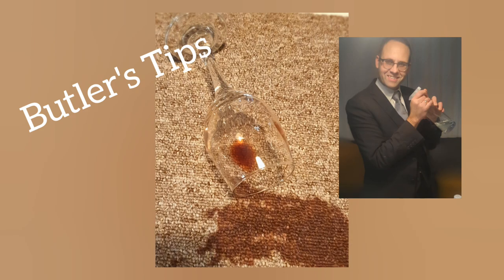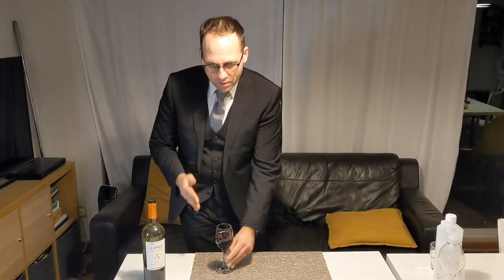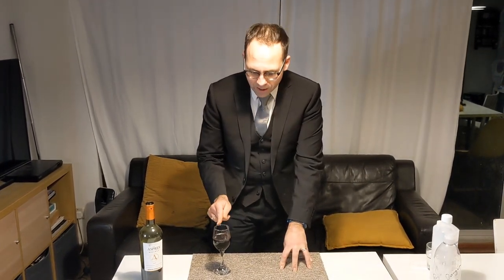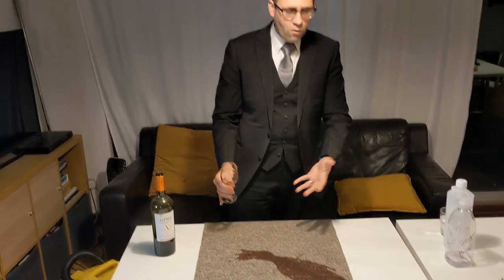We've spilled a whole glass of red wine on the carpet. What are we going to do? Hello and welcome to the Ross Averspoke YouTube channel.